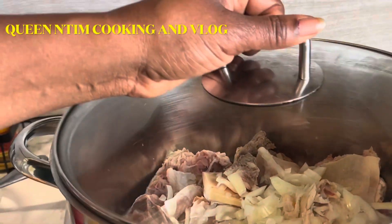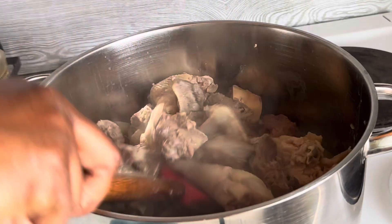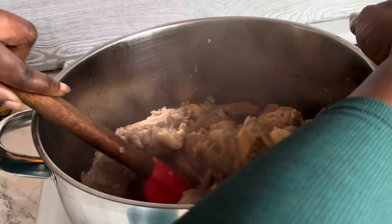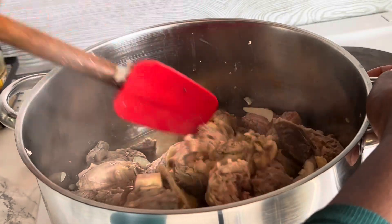So I've already added a little bit of salt and the chopped onions on the chicken. I'm going to stir so that all the spices mix in. I added a little bit of salt, so I have to stir and cover it and let it cook for a while before I can add the blended spices, guys.